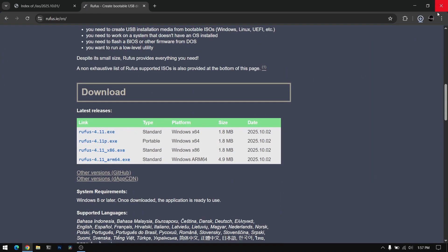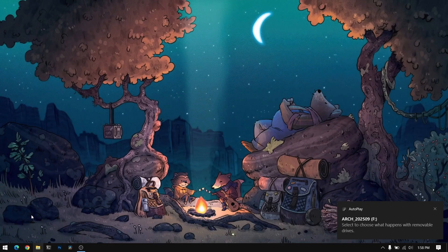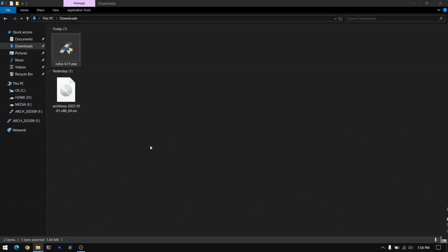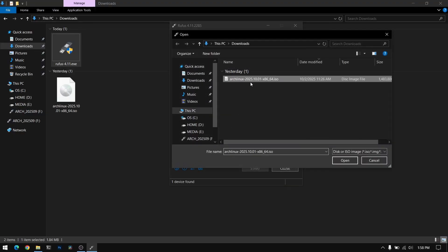We need Rufus to make a bootable USB of Arch Linux. Insert your pendrive which is at least 8 GB and please make sure to back up your pendrive data because it will be lost. After that, go to your downloads directory and open Rufus, then select the Arch Linux ISO file you just downloaded.